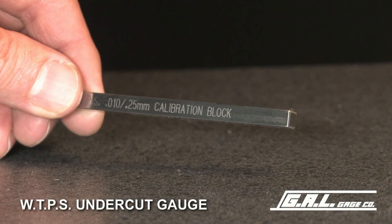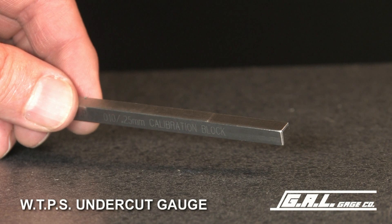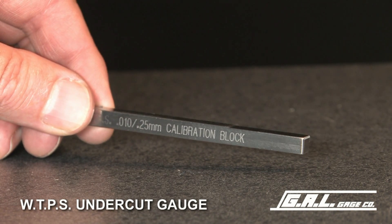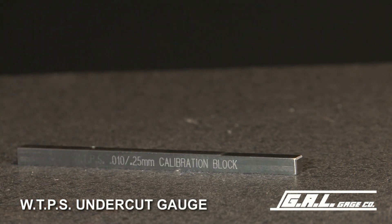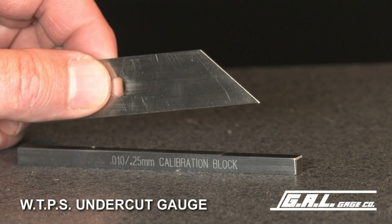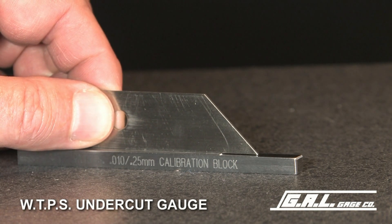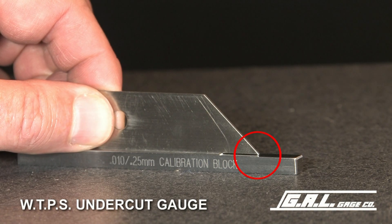The WTPS gauge kit includes a precision calibration block for periodic calibration. The tip of the WTPS gauge and the precision ground step in the calibration block has been machined to 10 thousandths of an inch. Place the gauge on the calibration block and the tip of the gauge should just touch the ground surface of the calibration block.